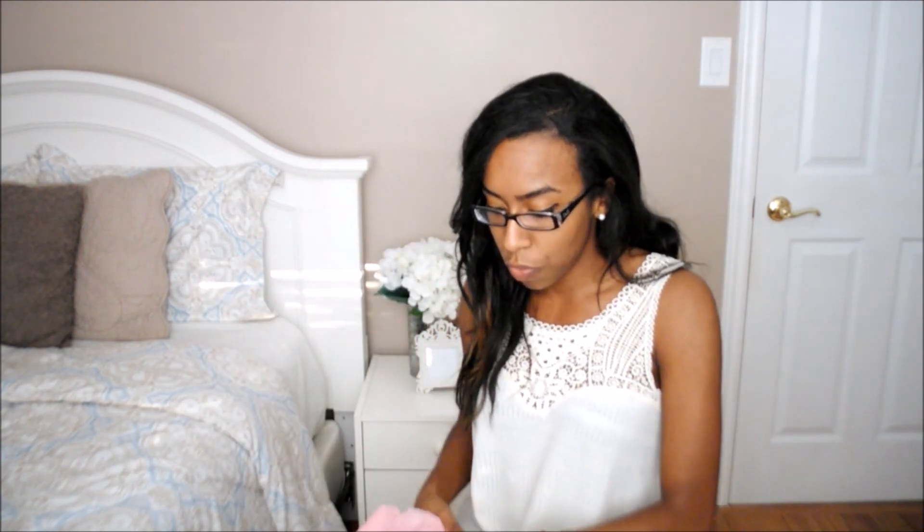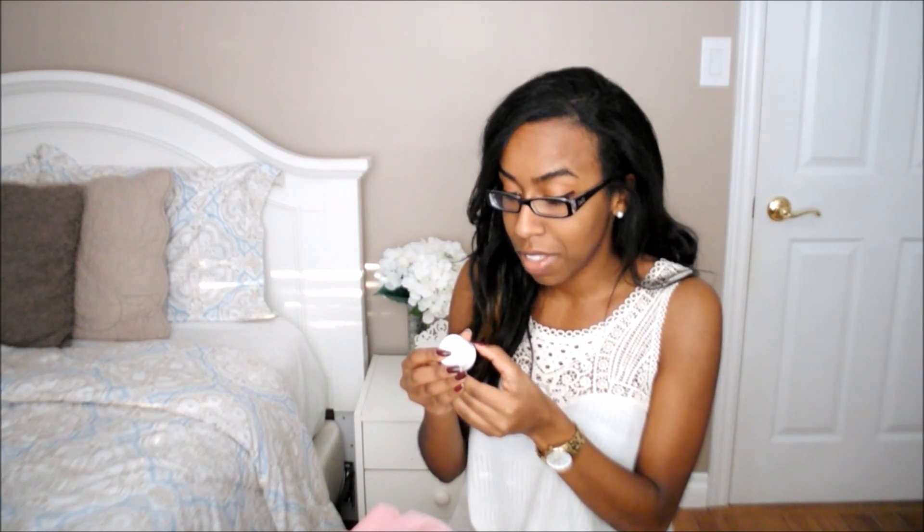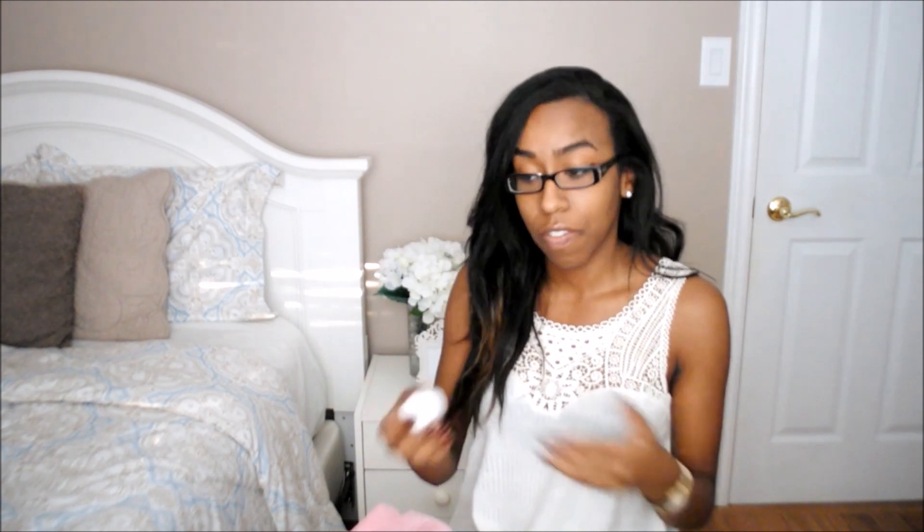When you open up the box these are all the different goodies that are included. First is a sample from the brand called Athopika — I'm not 100% sure if that's how you say it. This is a hydrate and twist butter and it basically softens and maintains locks, twists, braids and loose hair, and it styles and defines. This smells really good — like bubble gum, like Hubba Bubba or something.